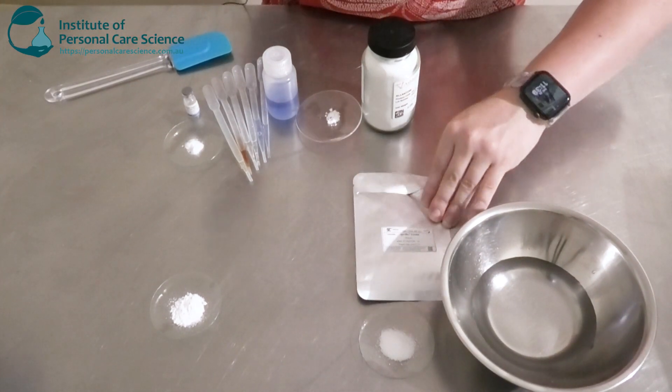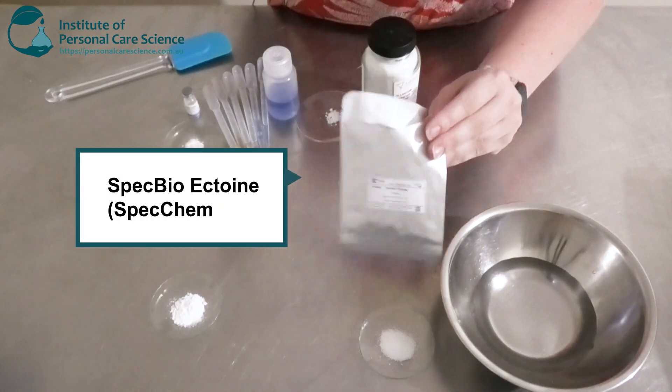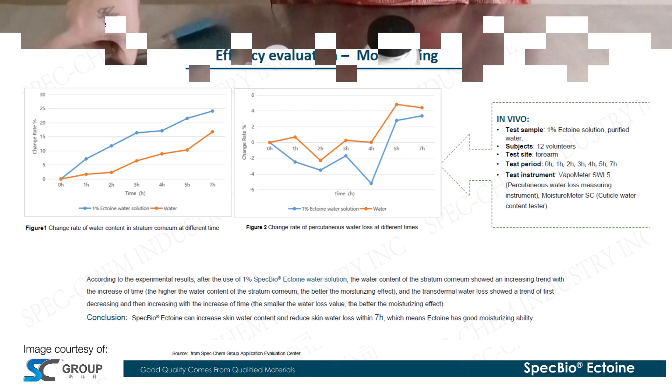Now my first active I'm going to be adding into my peptide serum is the Speck Bio-Ectween by Speck Chem. Now this is a pretty cool active because it's got some moisturizing in vivo data. It's also got some really good anti-aging, anti-allergy, anti-inflammatory benefits. It's got some brightening, repairing, and it's also going to help plump the skin as well, which is what I'm looking for in my serum.